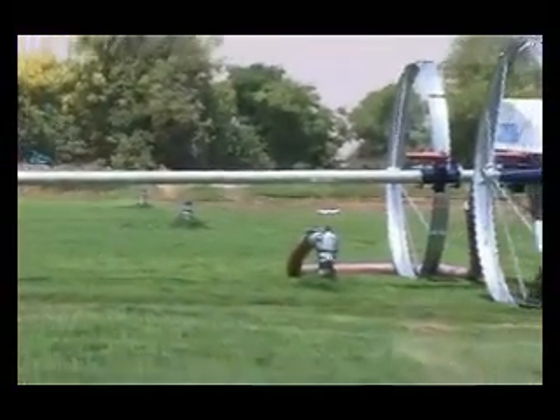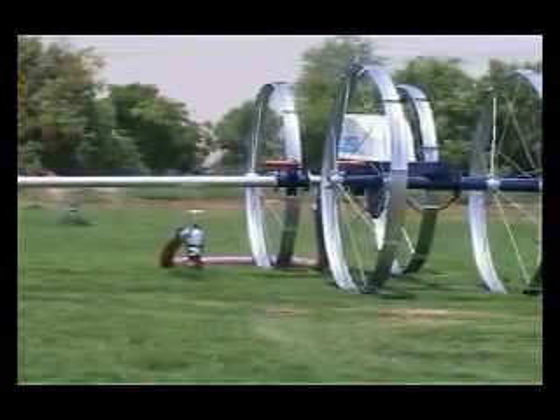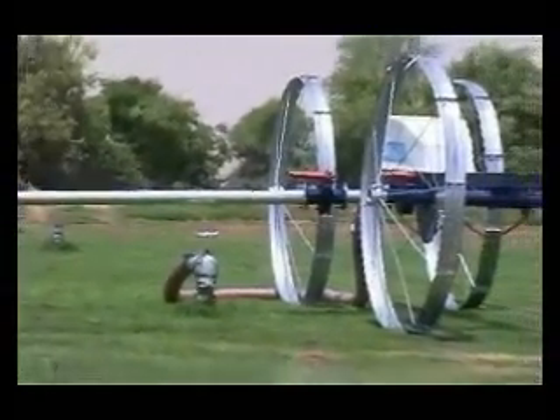Hydrants are spaced around 18 meters along the supply line and are connected to the side roll by means of a flexible hose. The connections can be made either from the middle or at one end of the side roll.